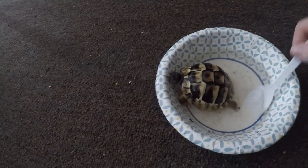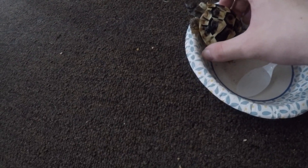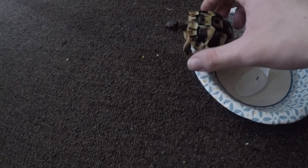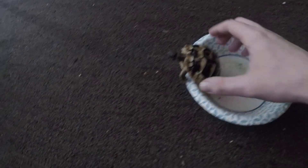Five minutes of soaking his shell, then do a little more. If your tortoise doesn't want to do the whole 10 minutes, you can experiment — maybe do three times a week for four minutes, whatever. It doesn't have to be perfectly timed. He got his soaking, he drank some water. Just make sure your baby tortoises are soaked and hydrated — just like people need to be hydrated, so do they.